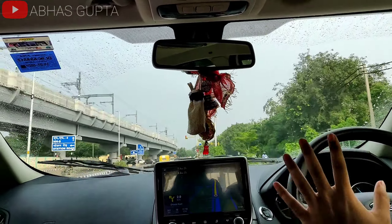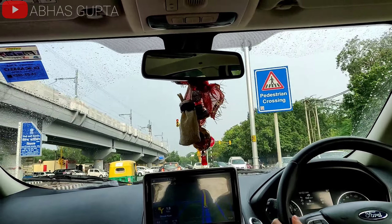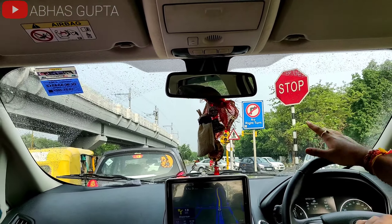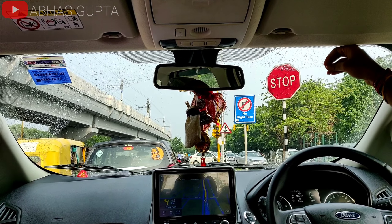Look, I have stopped the car myself, but I have not stopped the wipers. As the droplets are falling from rain, it is running on its own. Now I am stopped here and I have not done anything. The drops are very low, as you can see.